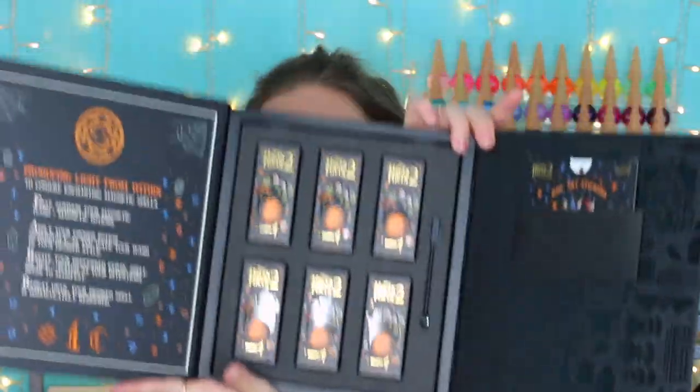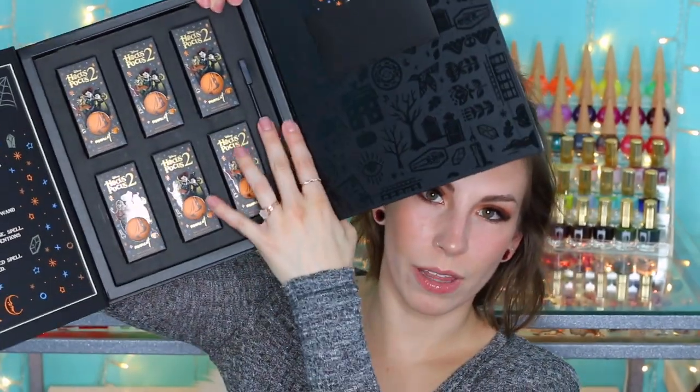These are available for pre-order right now. They sold out really quickly, so they're up for pre-order. You can get these individually or you can get them in the set. I did want to show you what this boxed set looks like — I kind of reassembled it and put the boxes back in. It comes with a nice little collector's box, the magnet, and a little sleeve of nail art stickers. You can get the nail art stickers separate as well, or they come with the set. I will link the Mooncat website down below.